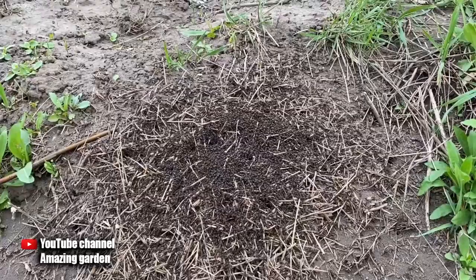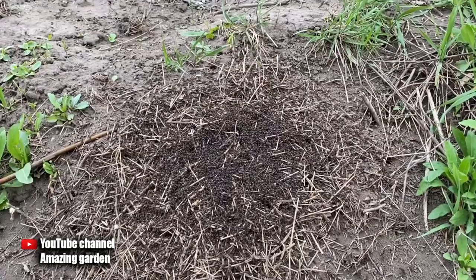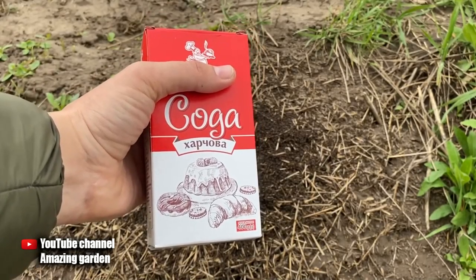Most recently, I released a video in which I showed a really working way how I got rid of an anthill in my garden in just one day. I used boric acid and powdered sugar. I will leave the link both in the description and in the upper right corner of the tips.